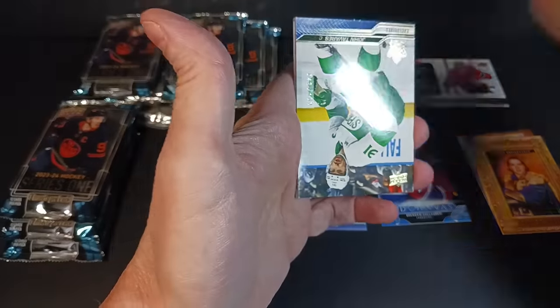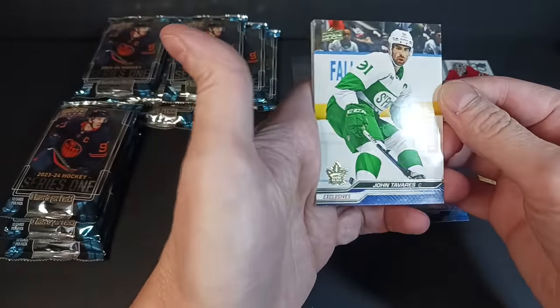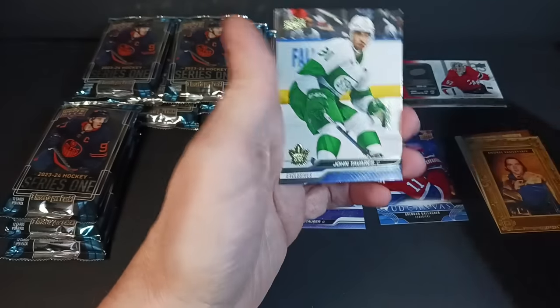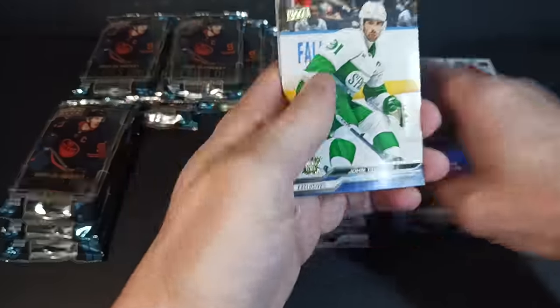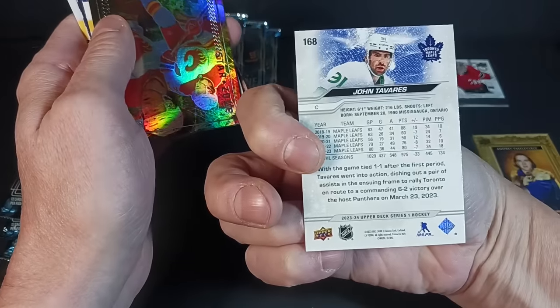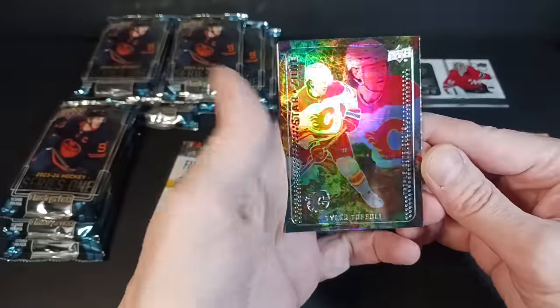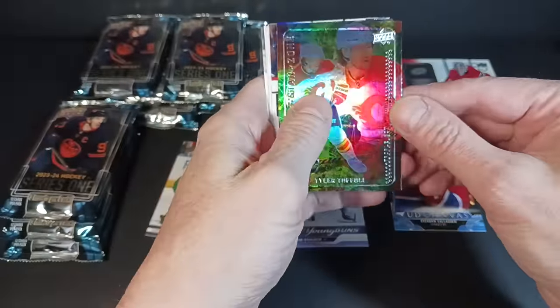We got a UD Exclusive — Johnny Tavares, right on with the St. Pats jersey. Johnny Tavares. Okay, that's enough. Next up: Tavares again and Tyler Toffoli. Star Zone — there are red die-cut versions of these too, apparently.